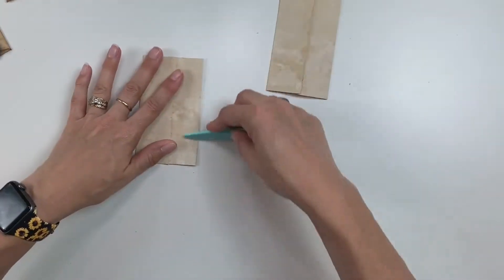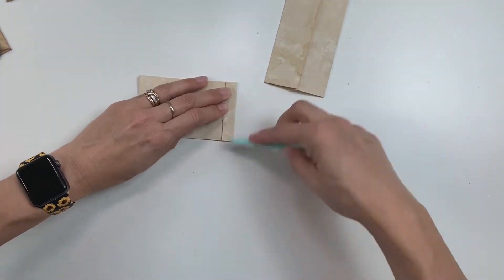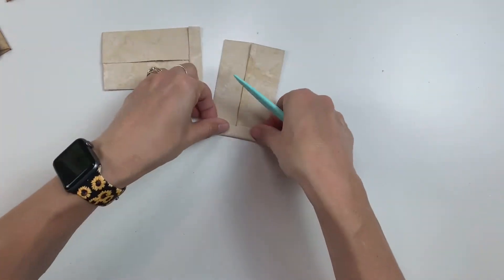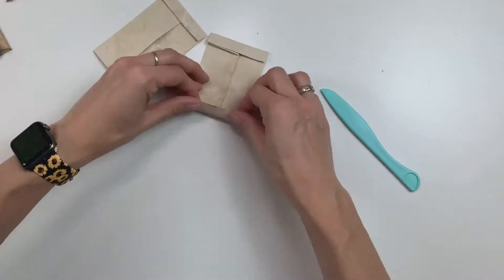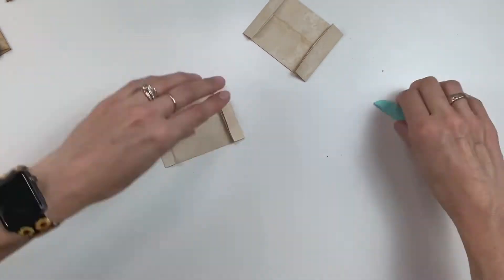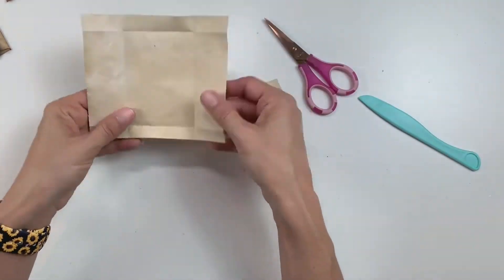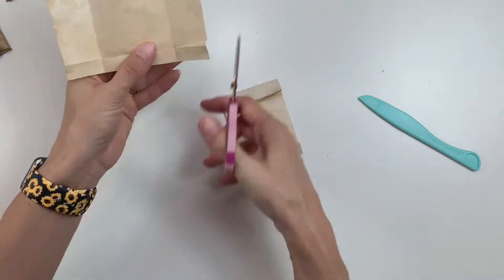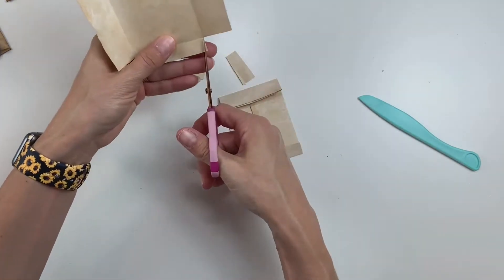So basically what I'm doing here is just folding them into thirds and I'm going to fold the top and the bottom up — you just want to fold it up as far as you think you want the flap. On the bottom I do it pretty small and then the top I do just a little bit wider so I have a bit more depth, and then I'm just going to snip off the excess so that when you fold everything you don't have a lot of bulk on your folds.